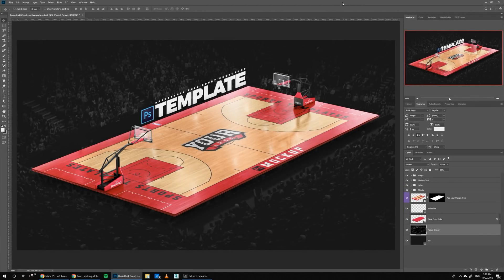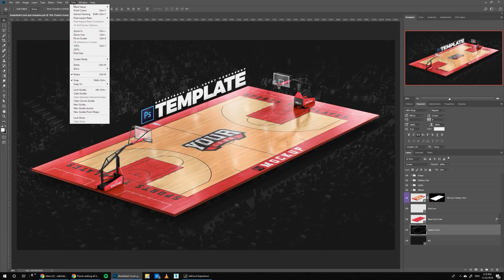Hello there, Ali here from Sports Templates, and today I'm bringing you guys a new type of template. This one is going to be a full basketball court at full 10,000 pixels — 10K resolution. With this one, I'm trying new techniques in terms of lighting and texturing. The level of detail on this one is just beyond anything I've done before.